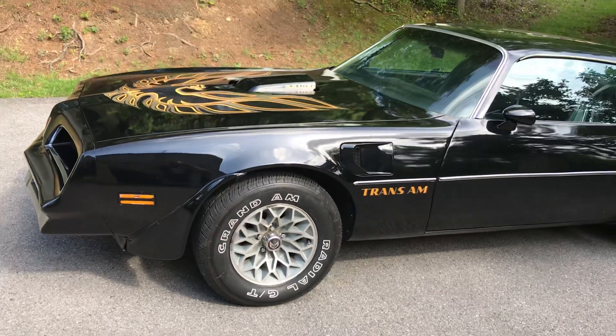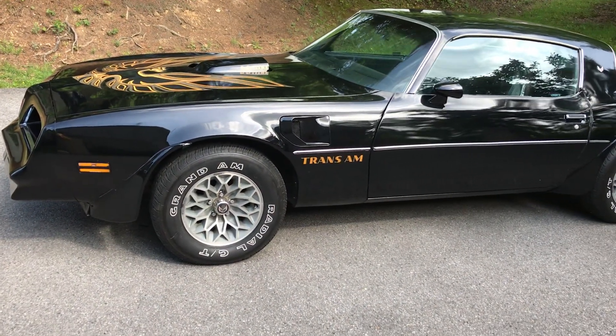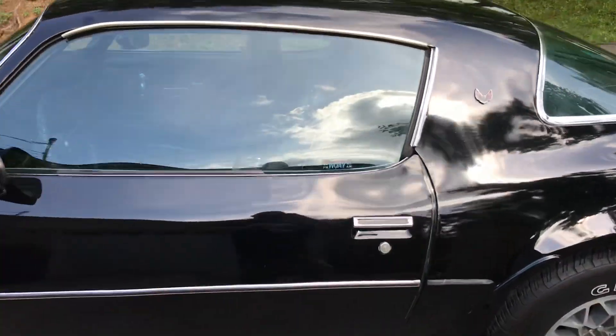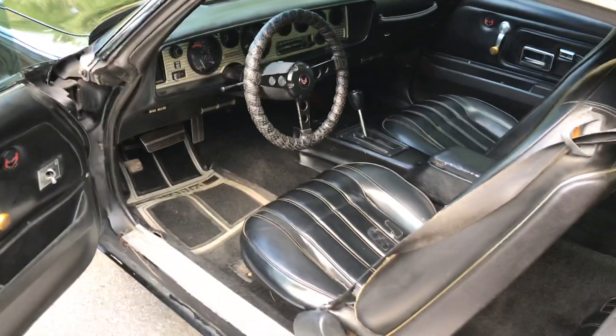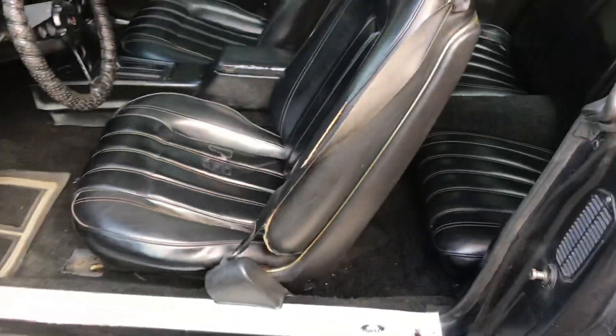This is a 1977 Trans Am 400, originally a black-on-black car. It has 60,000 original miles and the car has had one repaint.